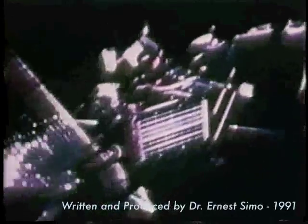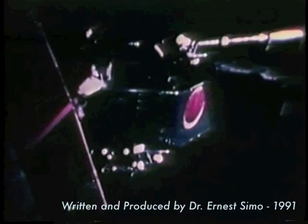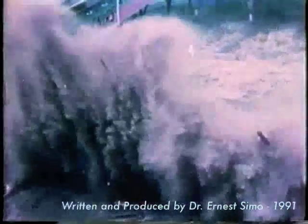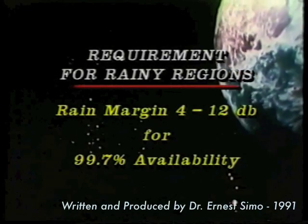A major problem at higher frequency bands, however, is the signal strength reduction and distortion due to propagation and rain effects. Fades due to rain are local phenomena and depend on specific geographical locations. Tropical regions with heavy rainfalls generally incur deeper fades. Depending on the terminal location and availability requirements, fade margins of 4 to 12 dB are required to accommodate rain effects in KU band systems.